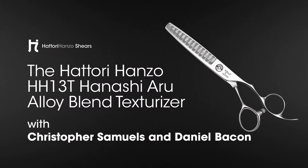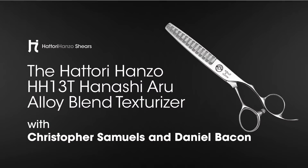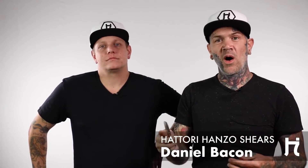Every hairstylist is looking for efficiency without sacrificing the quality, and that's what this shear offers. The HH13T, also known as the eraser, is really great for point cutting. I'll tell a client or a stylist in the salon: as fast as you can pull your section up and do this, I can take this shear and do this.